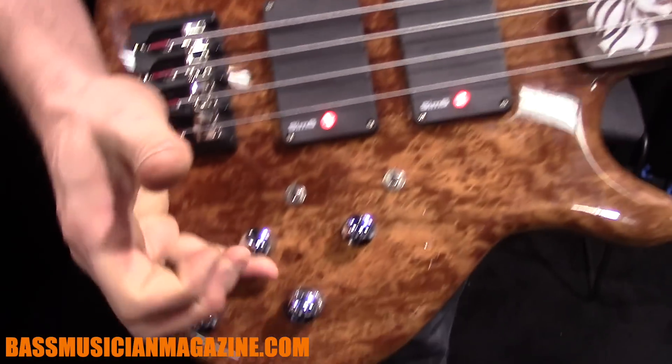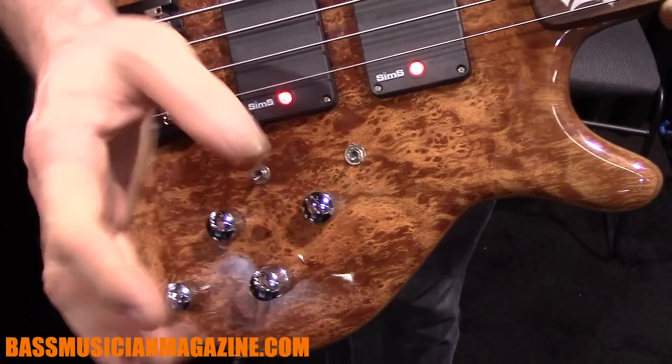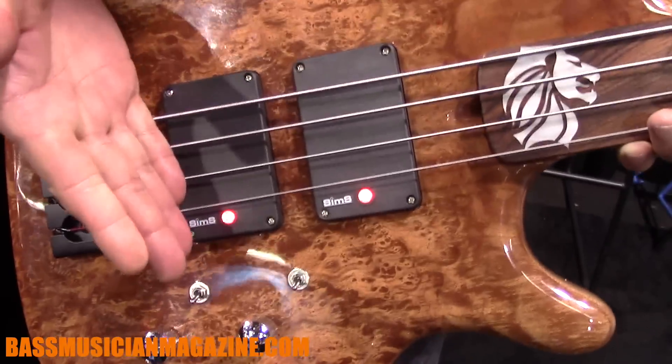We have a pan pot, bass, treble, mid, and volume — passive, because these are passive pickups.